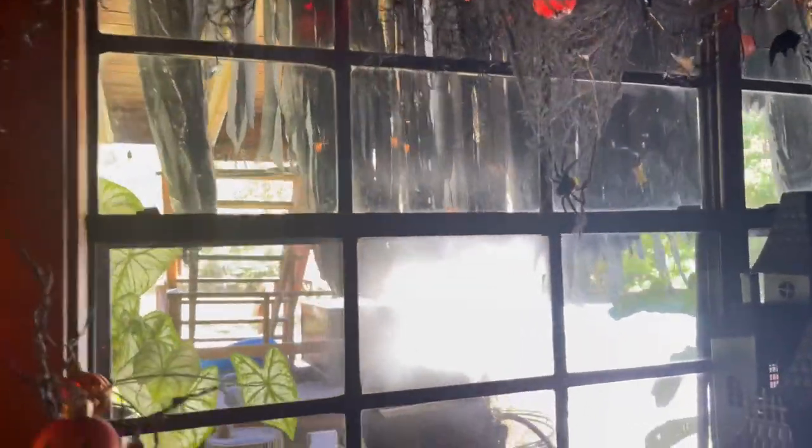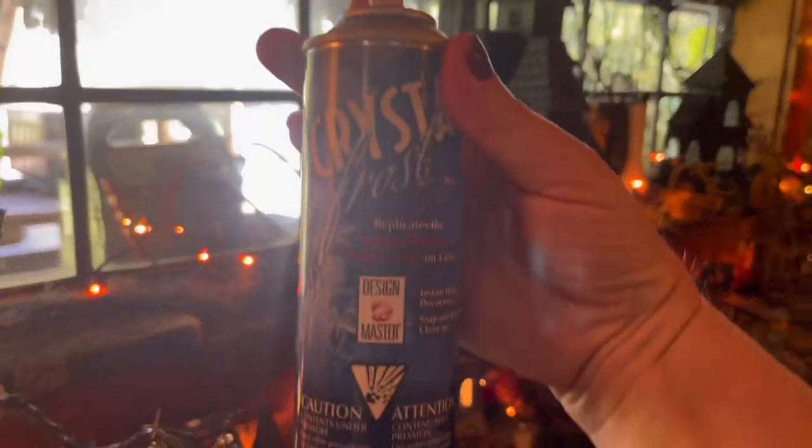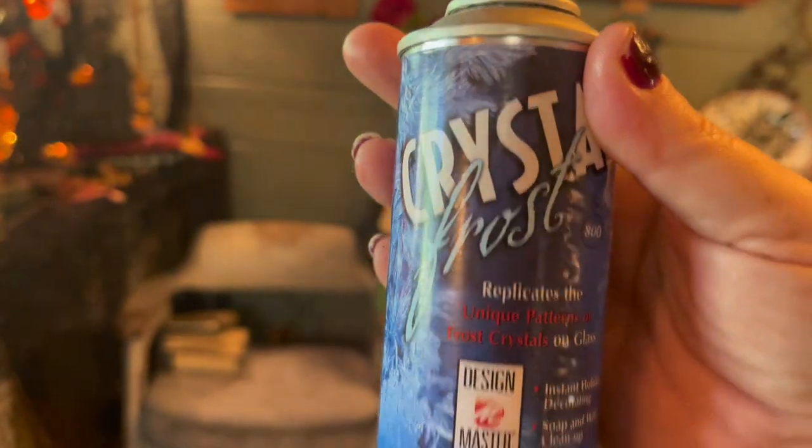You're going to want your kids to watch how you do this because it's really magical. Take a look at the video. As you can see, it's pretty bright here — there's a bit of a glare. I also don't want to see the swimming pool and all the pool supplies out there. It's really distracting from the spooky look I'm going for. So I take the Crystal Frost, give it a good shake, and come over to my windows, which I've previously cleaned.